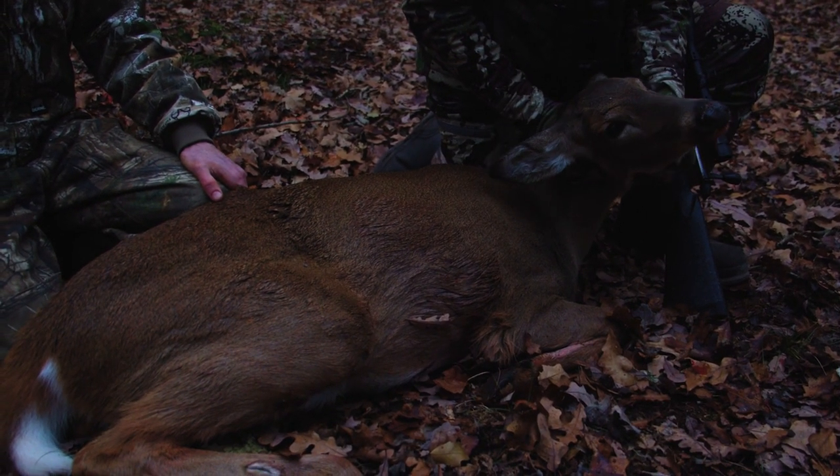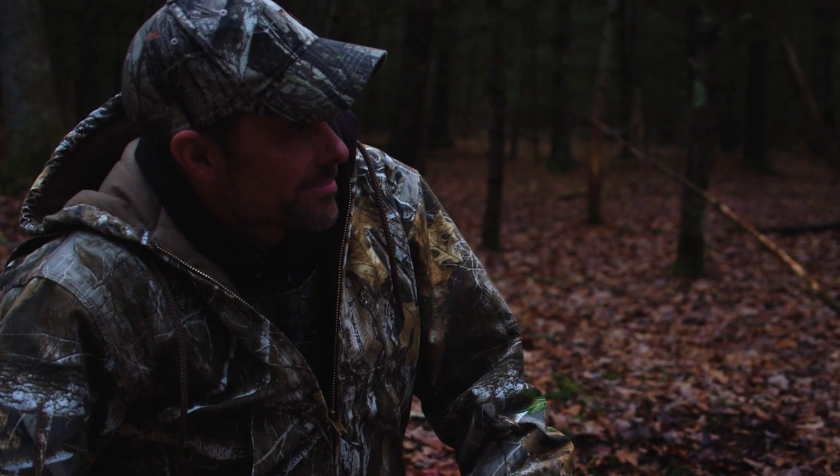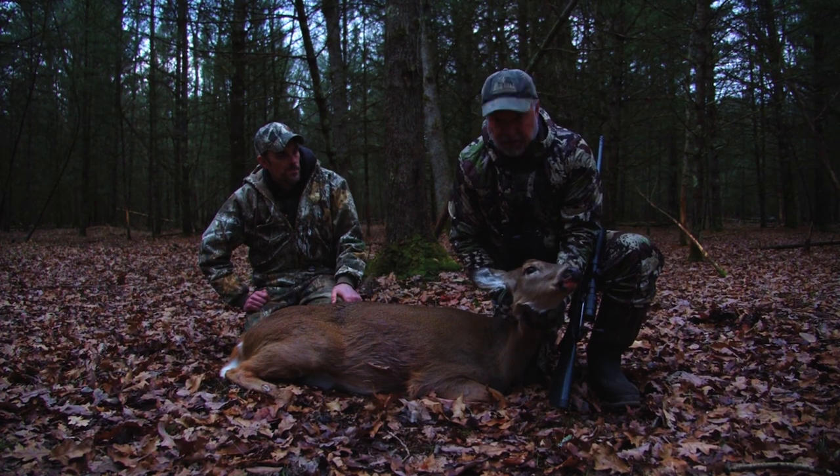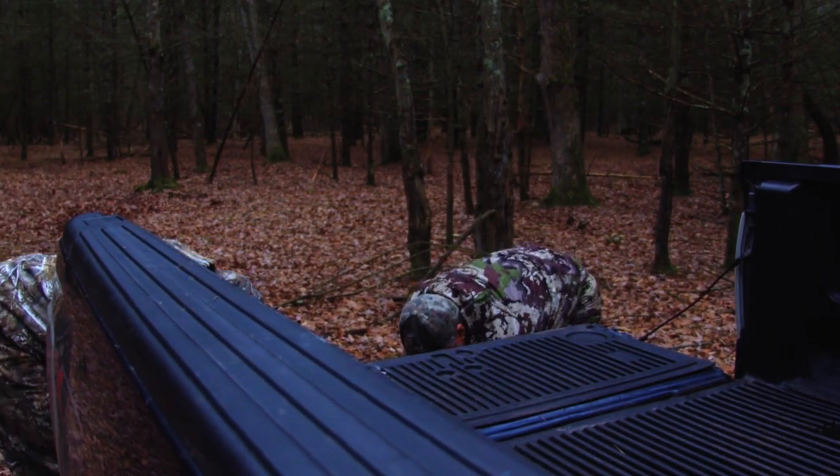Well done. Thank you, sir. That's another one on the way to completing the doe challenge. Let's go ahead and take her back to the lodge and then grab that .45-70 and head to another blind. The doe challenge continues — we're going to get this girl taken care of and see if we can put that pistol to work tonight.